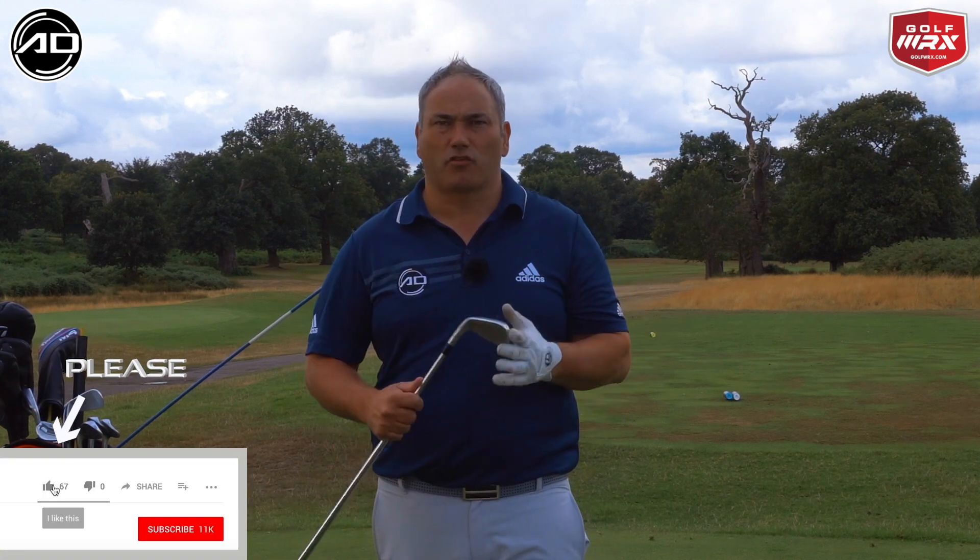Welcome back to Alistair Davis Golf. Today's video is all about how to stop hanging back in the golf swing through impact — this is a request from Dave. So Dave, hopefully this helps you. I'm going to show you a drill that's going to help you stop hanging back through impact.